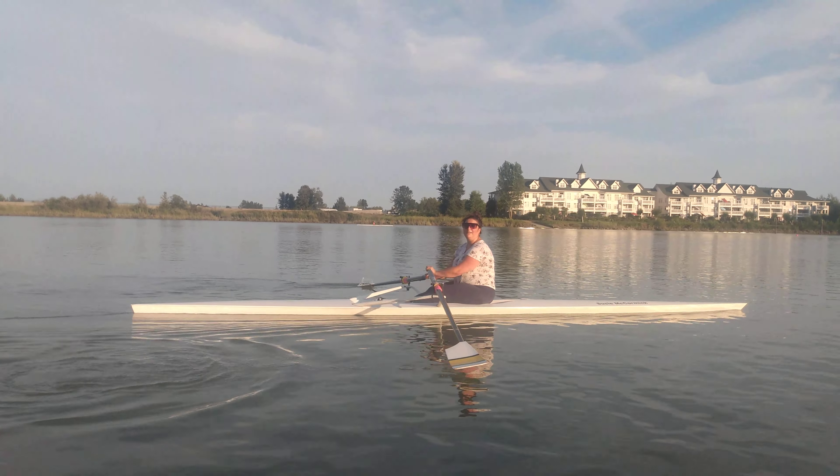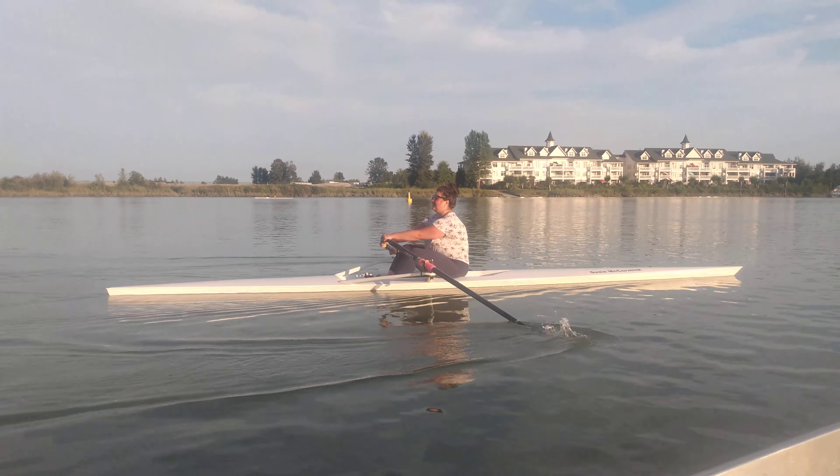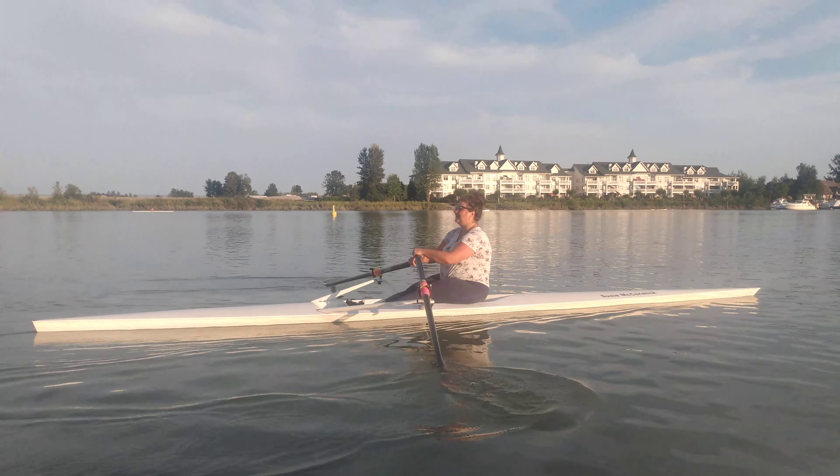You're pulling the arms a little bit early, so we're just going to keep those arms straight a little longer. There you go, there you go — nice. Keep those arms straight, there you go, beautiful.